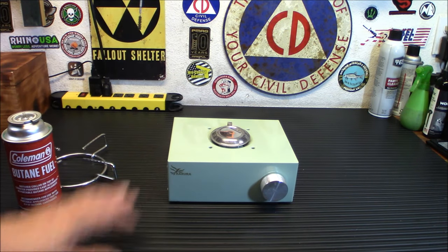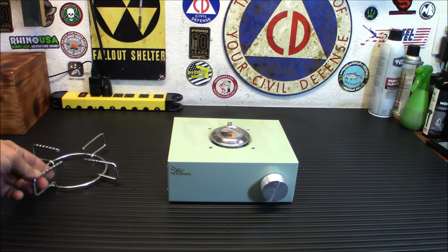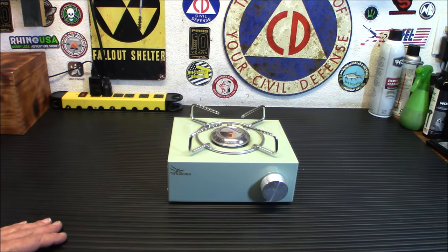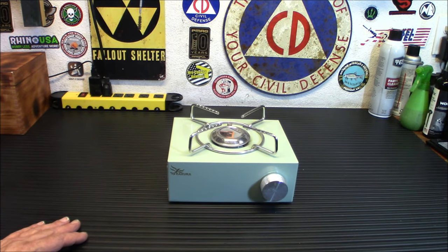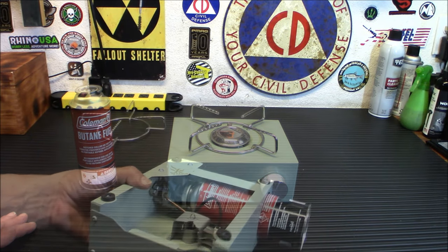It does come in a couple of colors. I'll leave a link down below where you can check it out. What I'd really like to do with this is test the efficiency by doing a boiling test. I have turned it on and played with it a little bit, but I have not cooked anything on it or tested boiling water. So today I'd like to hook up the butane and see how long it takes to boil two cups of water. Let me get the butane connected and I'll show you how that works.